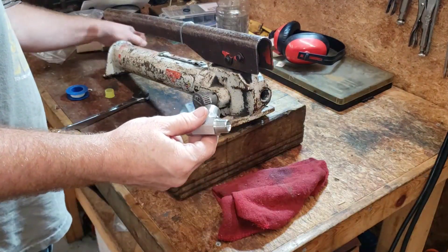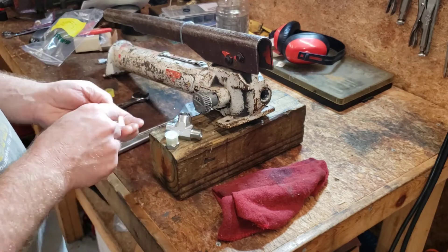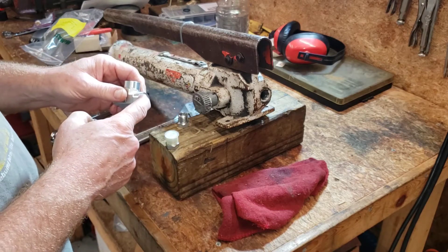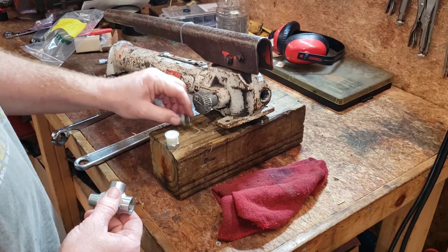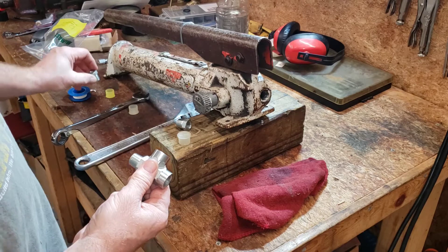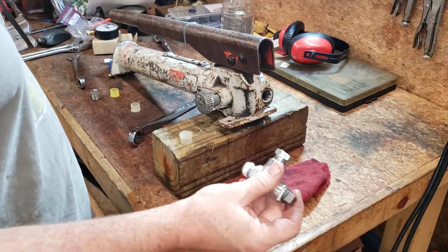First thing we're going to do is go ahead and put all of our adapters into our T so we don't have to do it while it's on the pump. We're going to start off by putting the plug in this end, which would normally go to the fuel injector because that part isn't here yet. Then we'll put - let's see which one goes where - this one goes to the gauge. We'll use a little bit of tape to make sure our connections are tight.